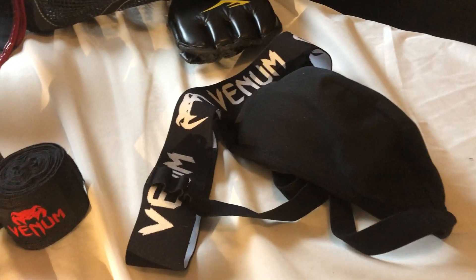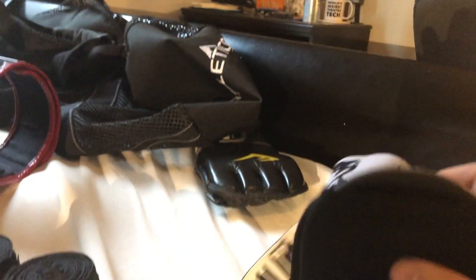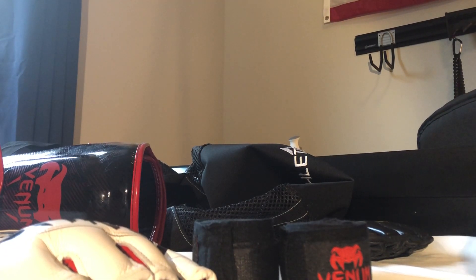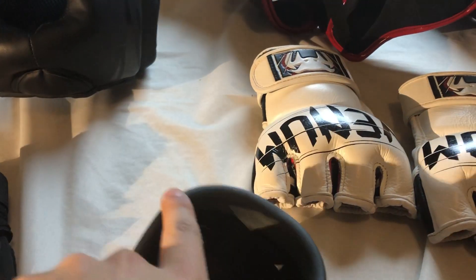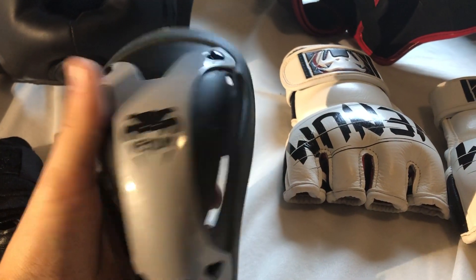I have the Venom cup — it's a heavy duty cup. The Venom mouth guard as well. Pretty much everything I have is Venom; I think they do a really good job for MMA and Muay Thai type equipment. The cup has hard plastic up front, then another layer — it's really well vented and has a flexible gel. It fits really well and locks in securely so you don't have to worry about it shifting while you're fighting.